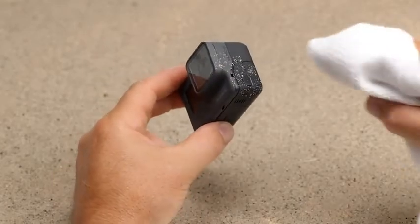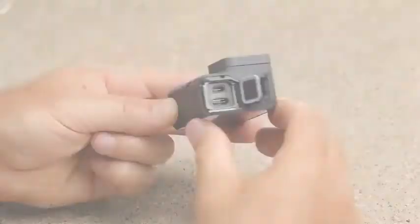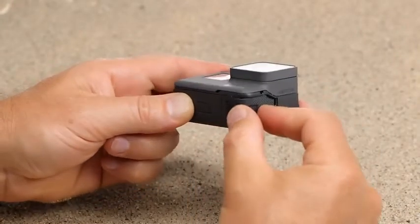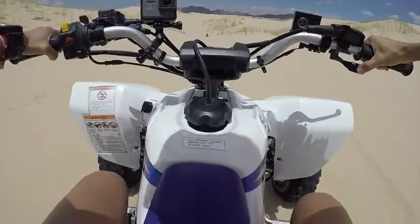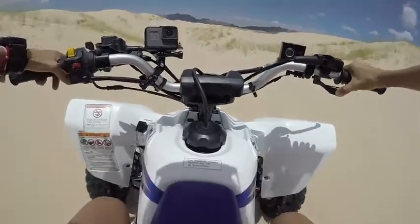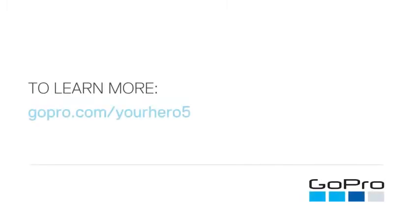Before opening either door, be sure the camera is clean and dry. Close the doors completely, especially if you'll be using the camera around water. Whenever you use the camera in sand, dirt, or salt water, always rinse it with fresh water afterward. For more information about anything in this video, visit gopro.com/yourhero5.